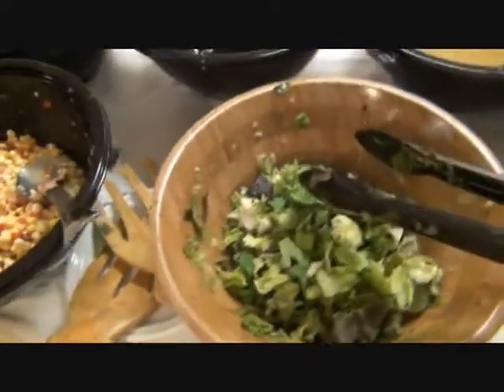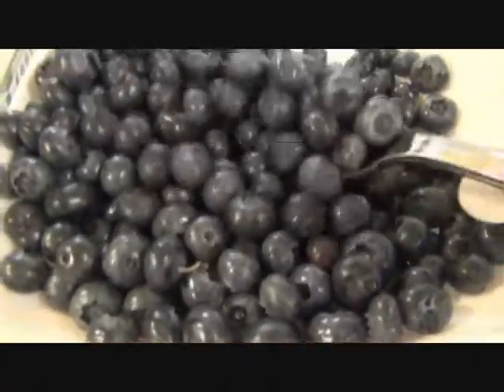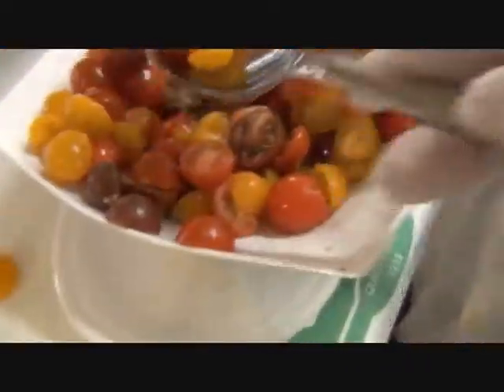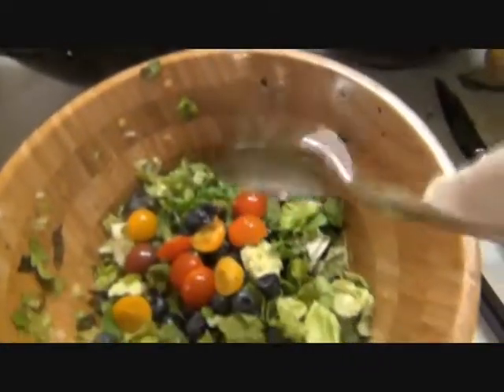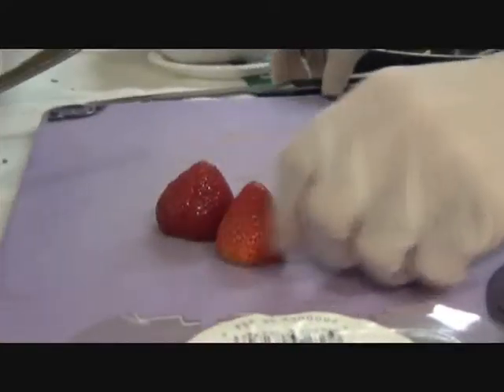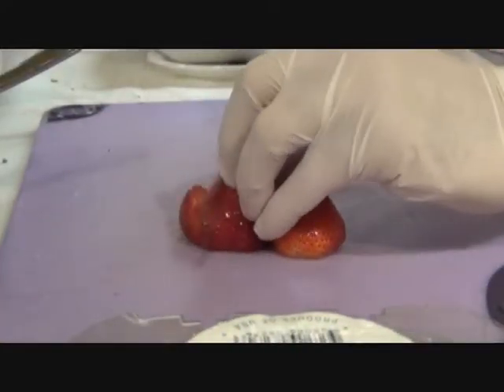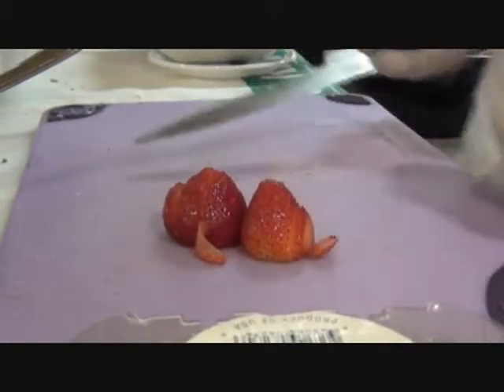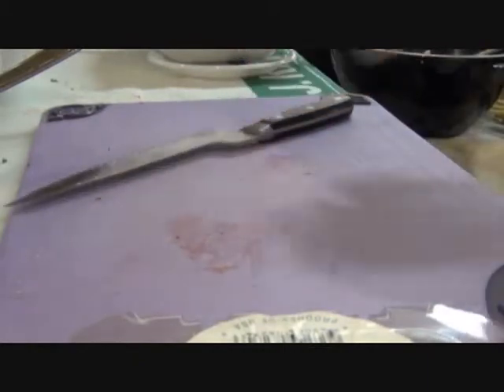We'll start with some organic salad greens. Add some blueberries, some heirloom tomatoes, cherry tomatoes. Some organic strawberries — you want to use organic strawberries because otherwise they are just covered with chemicals.